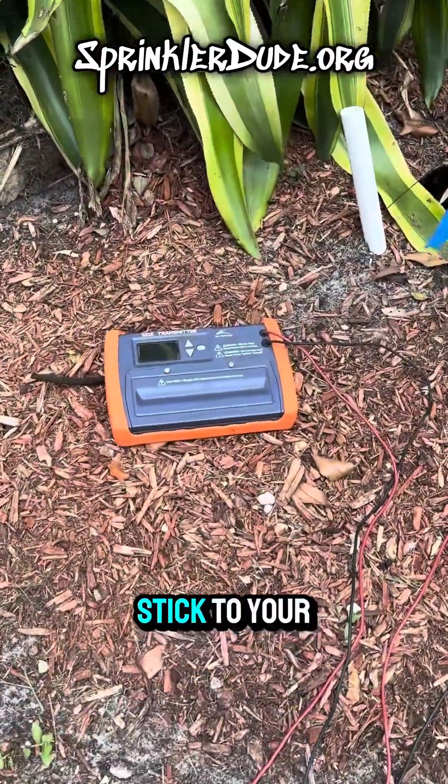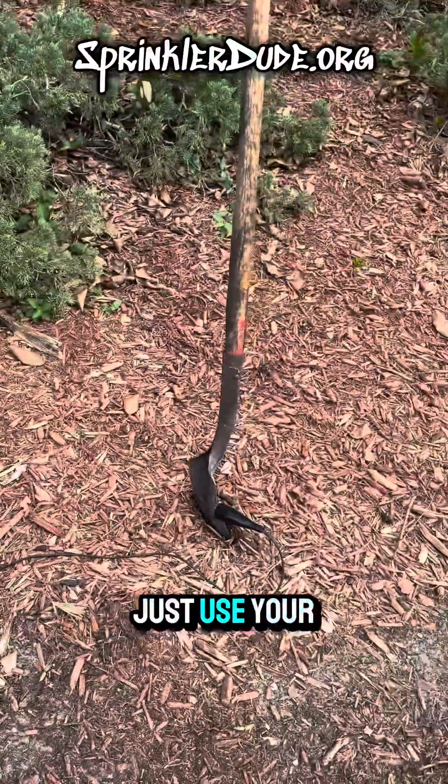When you lose your ground stake to your locator, that's not really a problem. Just use your shovel.